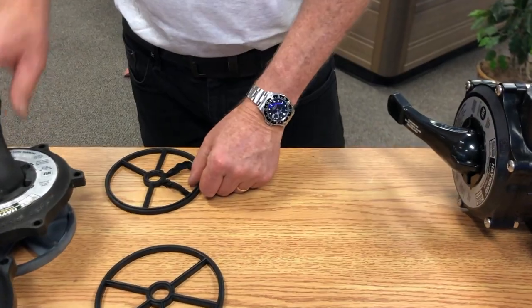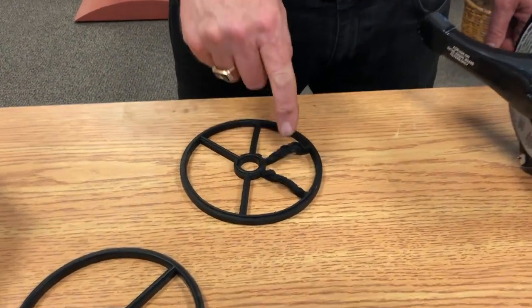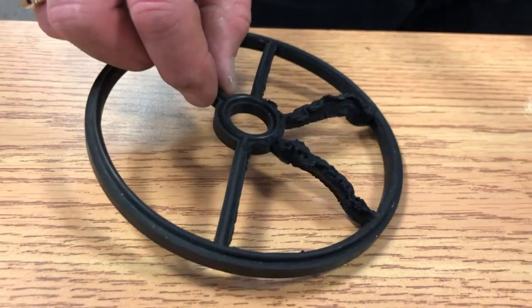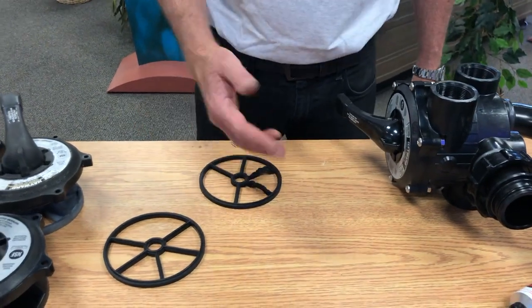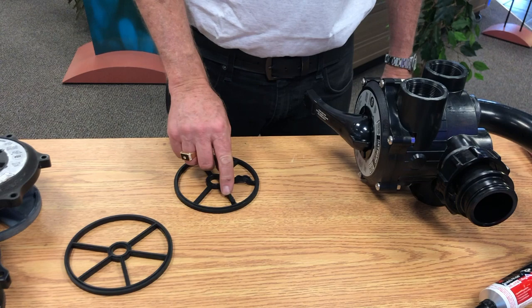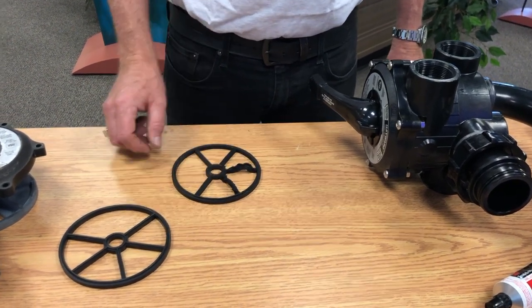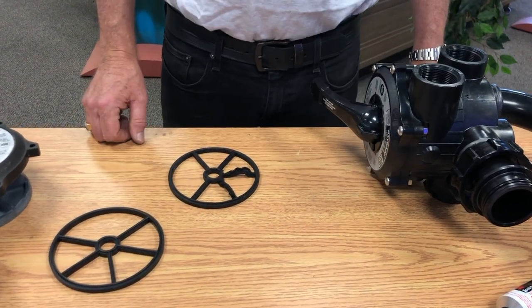Once we replace it, if the spider gasket itself is damaged, we obviously know we need to replace it. This is an example of what happens with a five spoke gasket when chemical levels are too high in the pool — you can get this from high chlorine or acidity. When the rubber gets like this it's not sealing, and I'll take this apart and show you how it's done.